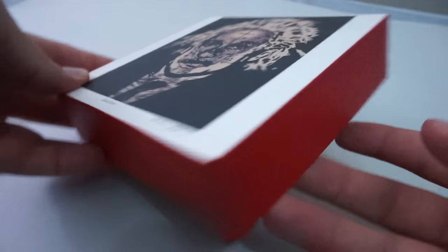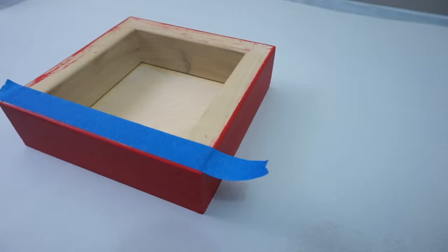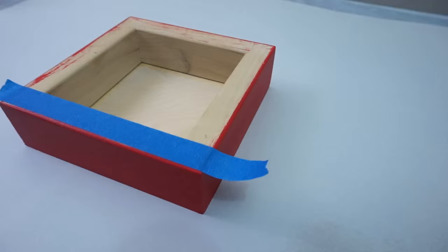The artwork I'm going to coat with epoxy today is an Einstein linocut that I printed on top of a skeleton poster. That was mounted onto another sheet of paper, and then that whole thing was mounted onto a wood support panel. After it was mounted, I used matte medium on top of it to seal it in. I'll put a link in the description to a video on how to mount artwork to one of these panels.